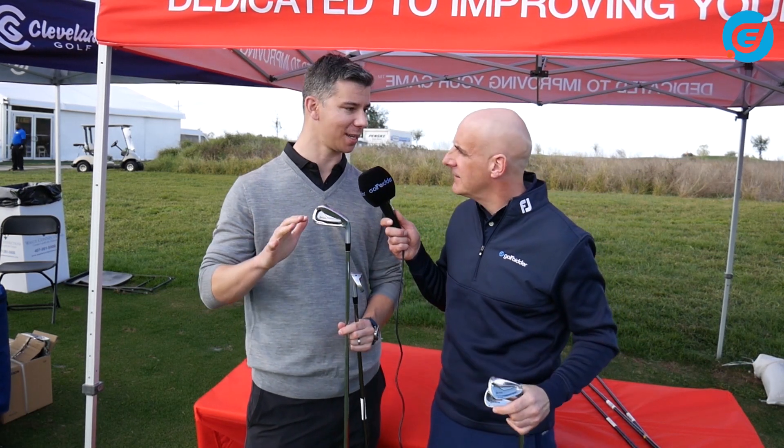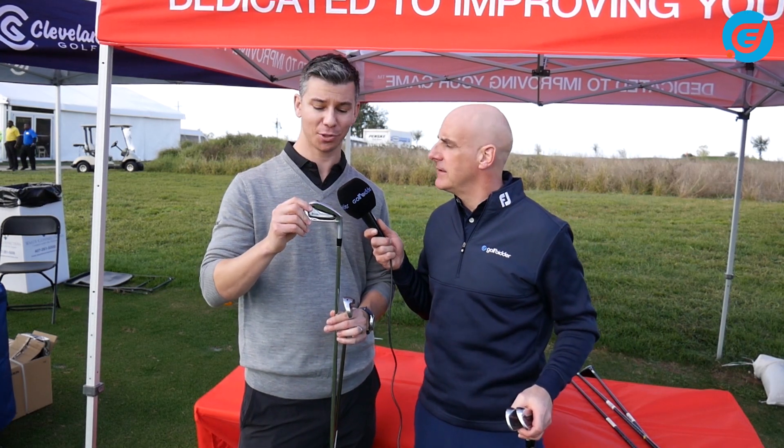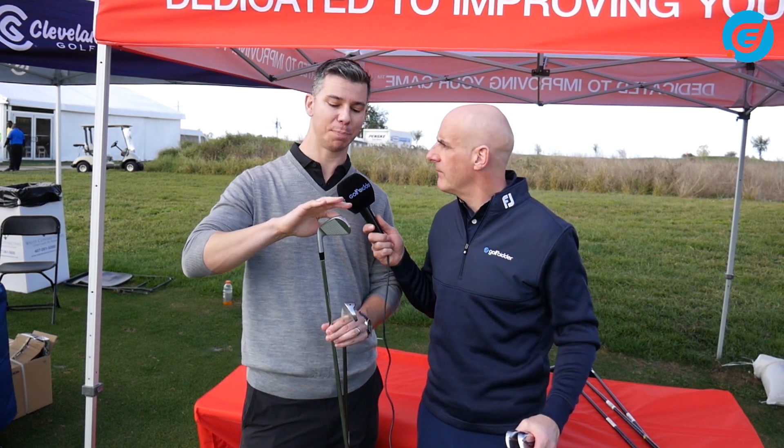In the 585 — the first number of the Srixon iron kind of indicates who it's for. The 7 series is for a better player: 785. The 585 is more game improvement cavity back, probably for you and me. With the Srixon we always have a forged construction, but here we put a really thin face with sort of a speed groove — something to really enhance that trampoline effect and give you a lot more ball speed in this product.